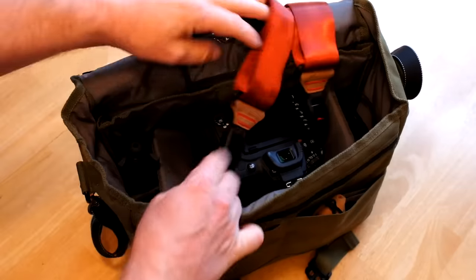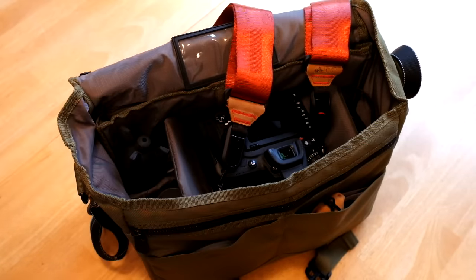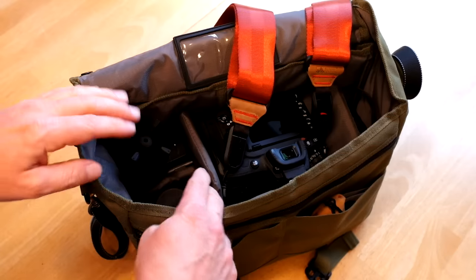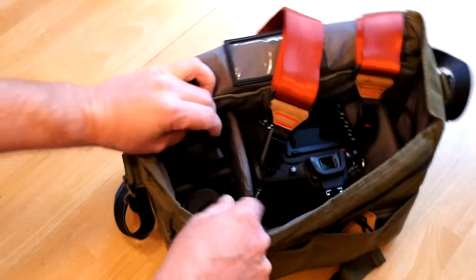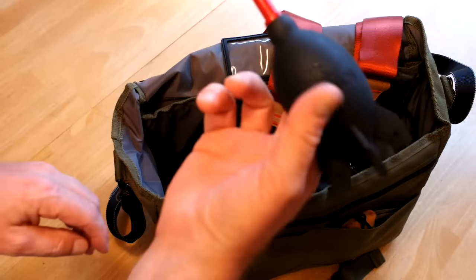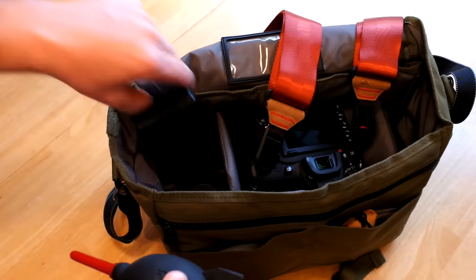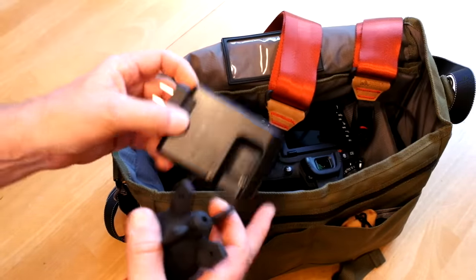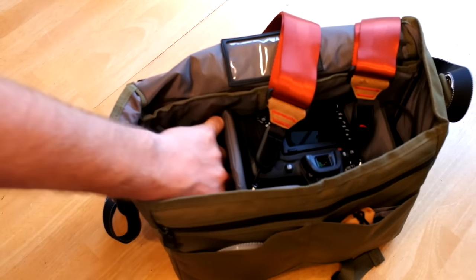I'm just trying to keep this small and not really packing too much because I'm going to have this with me all the time. It's really never going to leave my sight unless it's in the evening and it'll be in the room on the ship. A little rocket blower. And I'm taking another charger, but I'm also going to take the original Nikon charger.